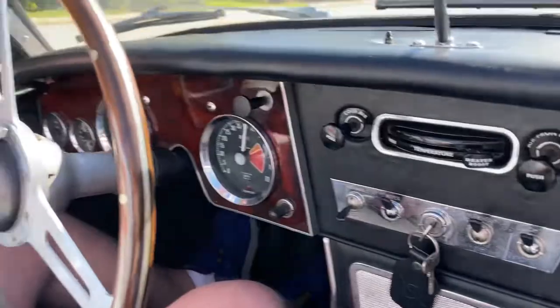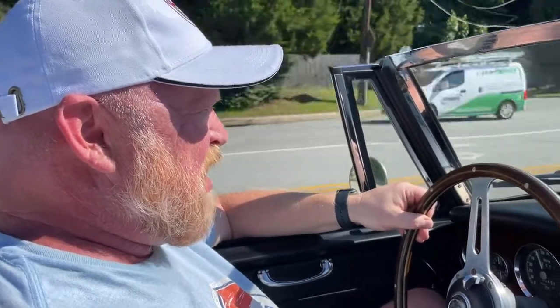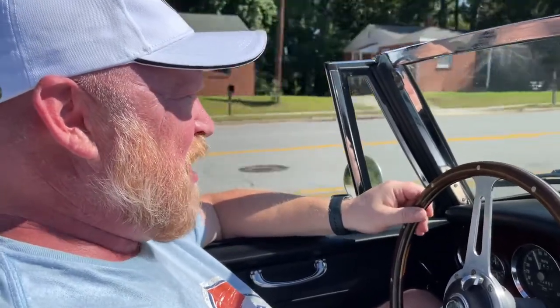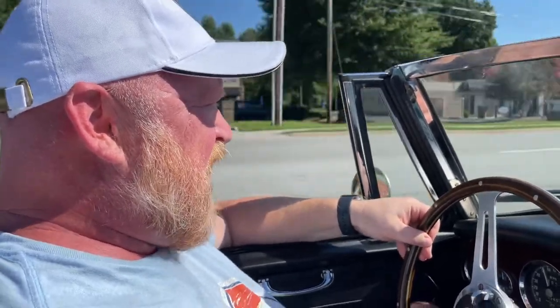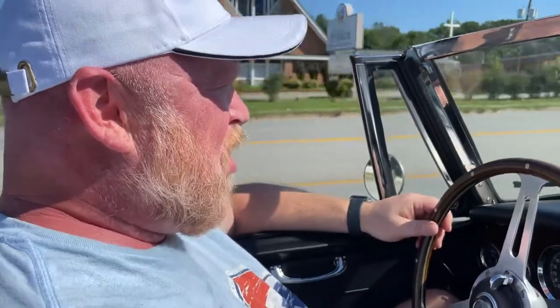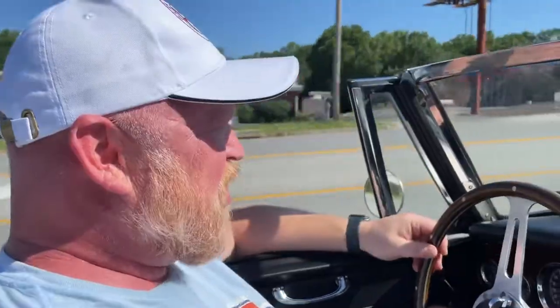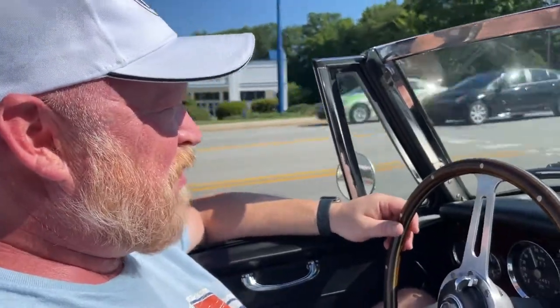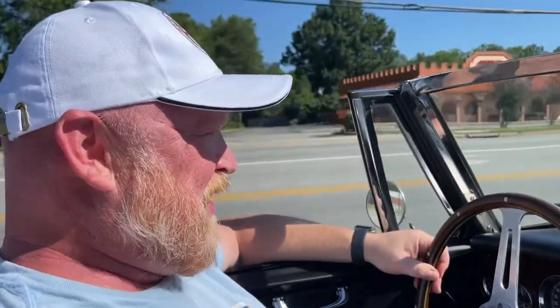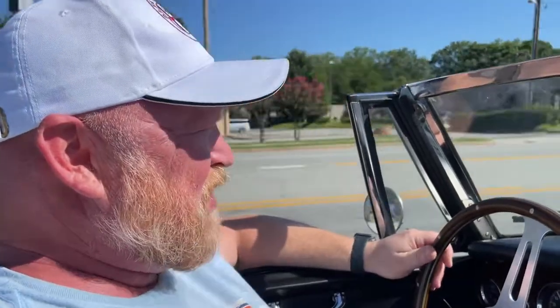The car has new old stock Girling pads on the front that I purchased off eBay — I thought those were just the right pads to have on the car. It's had all of its fluids replaced and it has a brand new top on it. It is an absolute pleasure to drive — I've really enjoyed having it for the short period of time I've owned it, and it really didn't have any rattles, which is amazing.